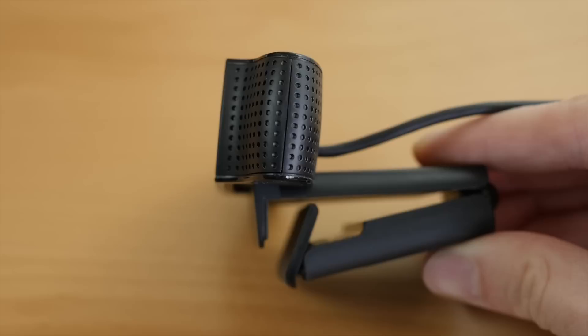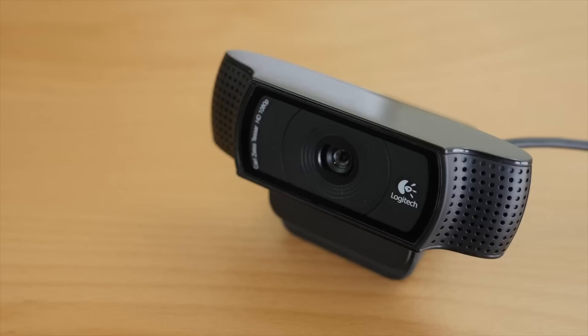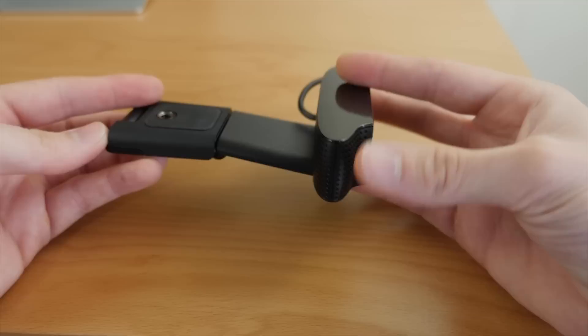It also has dual stereo microphones and can capture 15-megapixel photos. Having all those features on this compact webcam is awesome. It is universally tripod ready and can be mounted to any tripod that has a standard tripod screw. It also has a fold-and-go design so you can fold it in many different ways depending on how and where you are mounting it.